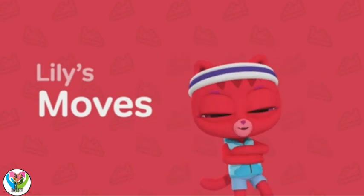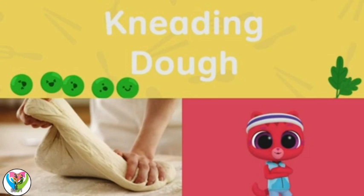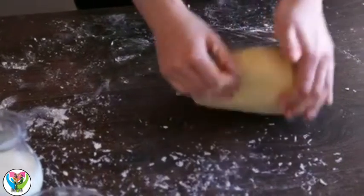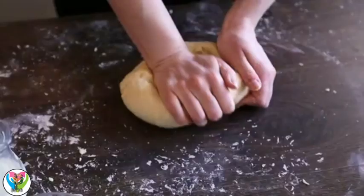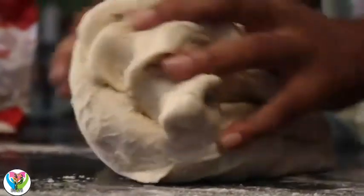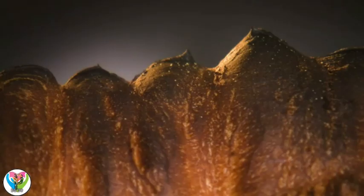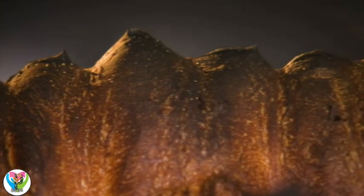Lily's Moves: Kneading Dough! When you make most kinds of bread, you need to knead it well. Kneading is squeezing dough to get it ready to bake. If you don't knead your dough enough, the bread will be flat. If you knead the dough too much, you could get a rock-hard crust.